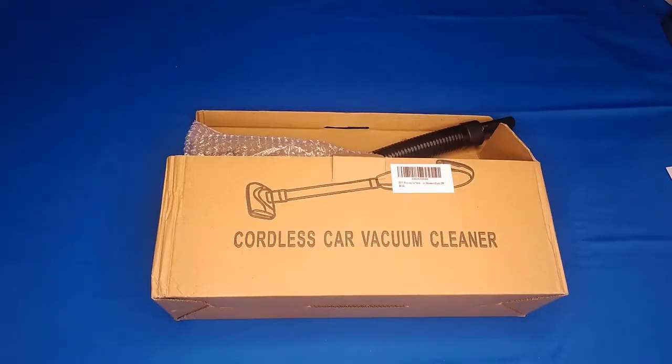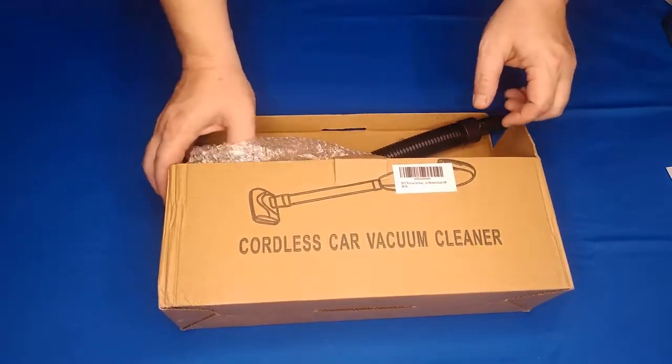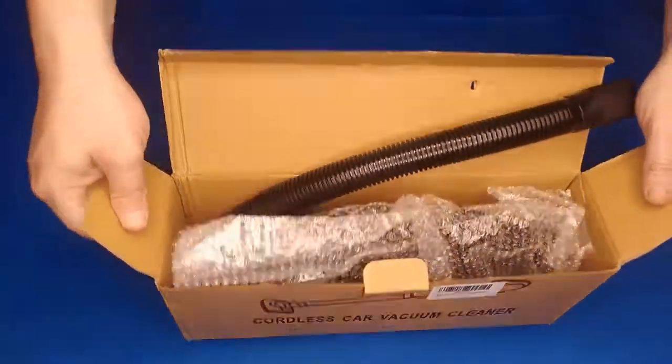Good evening, fellow seekers of portable negative air pressure. Today I'm checking out the Hikord car vacuum cleaner. We use it around the house and let the kids carry it around to clean up their little messes.